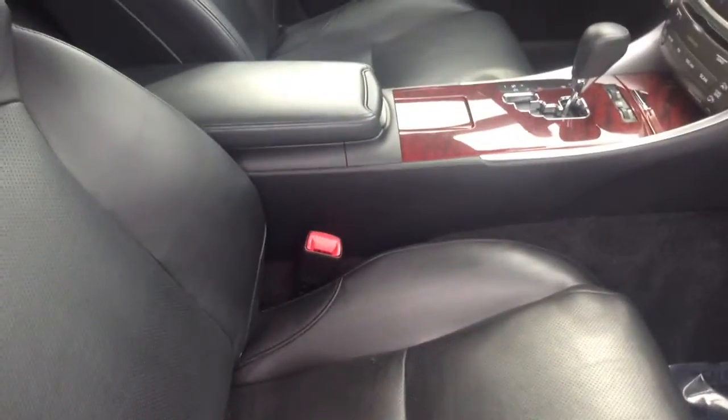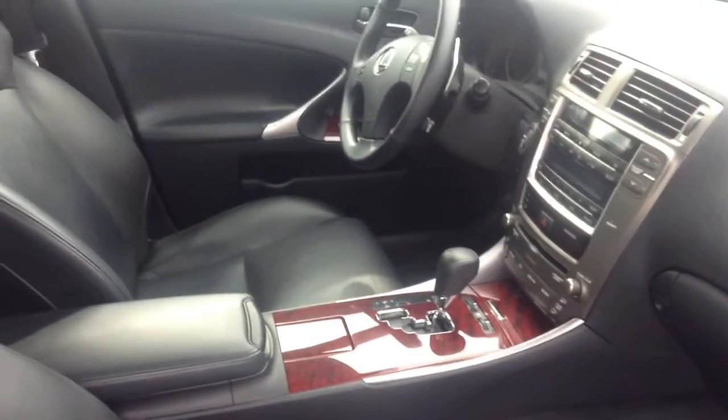Leather seats in immaculate condition, the wood grain trim — this is a really, really clean vehicle here. Somebody took good care of it.